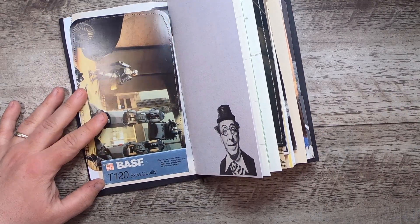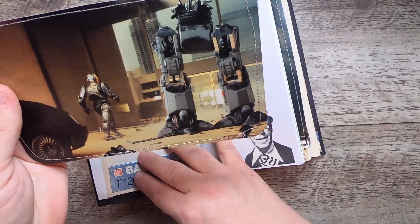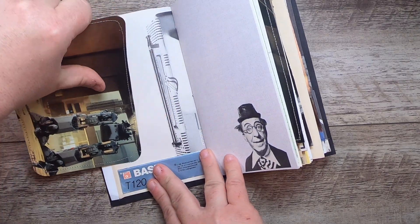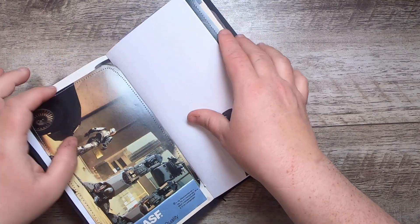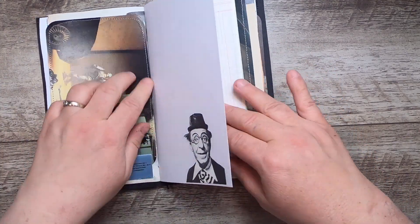This is a BASF tape box top that I've made into a little tuck spot for this image from Robocop — it's a large journal card — and you can see a TV antenna back there. On the other page we have this old film actor; I don't know who he is but I love his look.